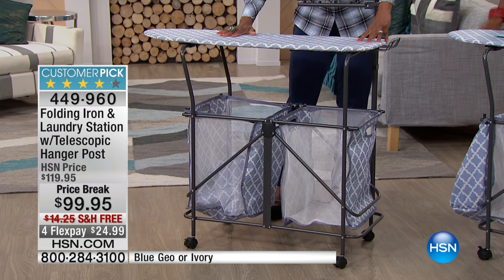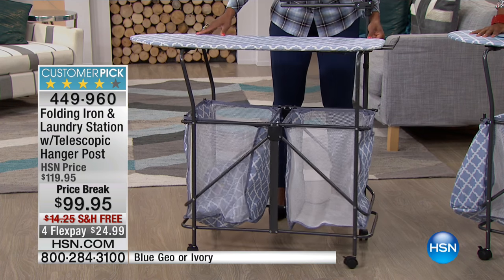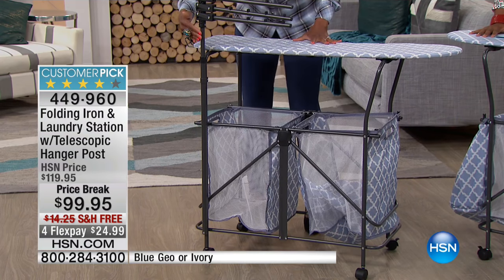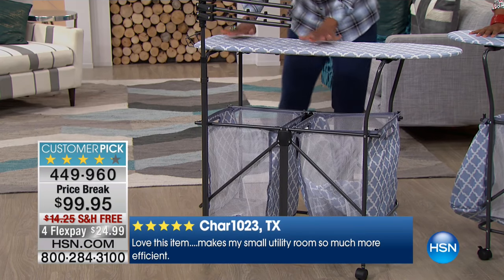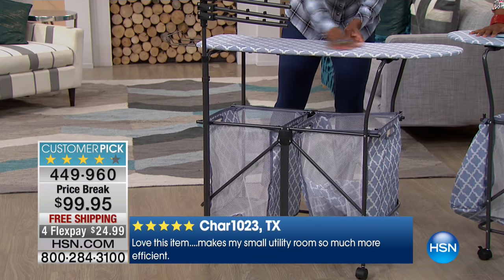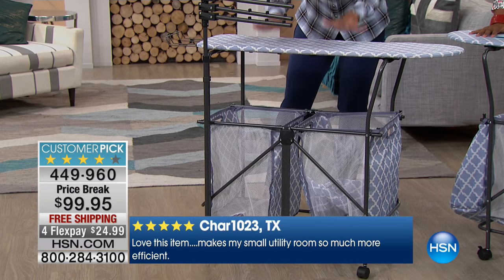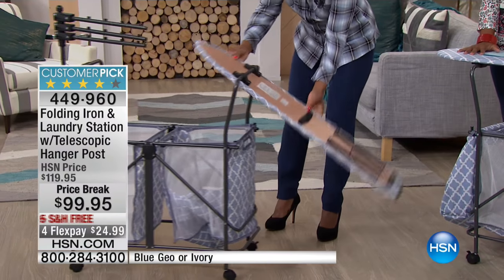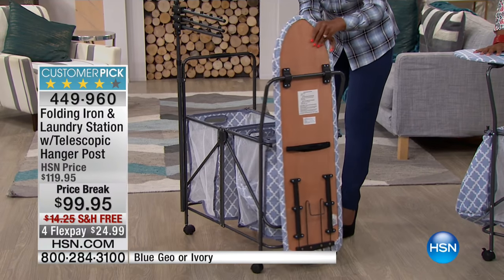Let me give you the features. First of all, we're talking about all steel construction — powder-coated steel — so it's not going to rust, it's not going to chip, it's never going to fade. This is the Blue Geo. See how secure you can actually do your laundry on here, you can iron on here. And then all I do is flip this over, and you can see this solid wood base on the bottom.